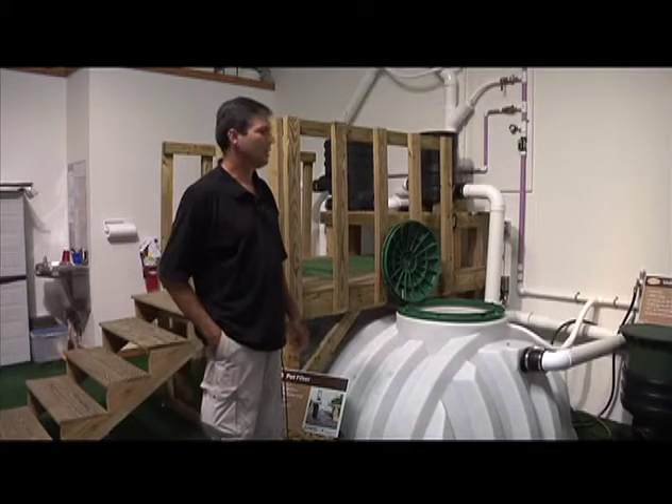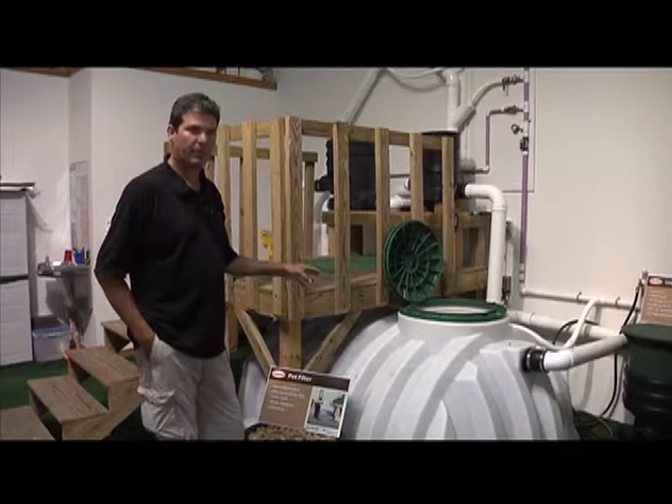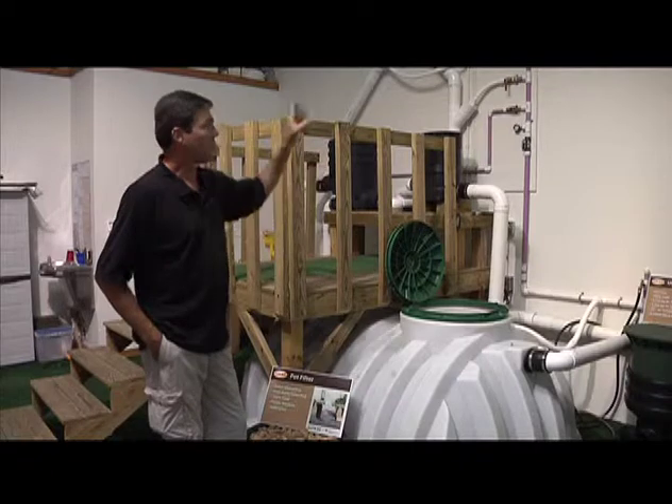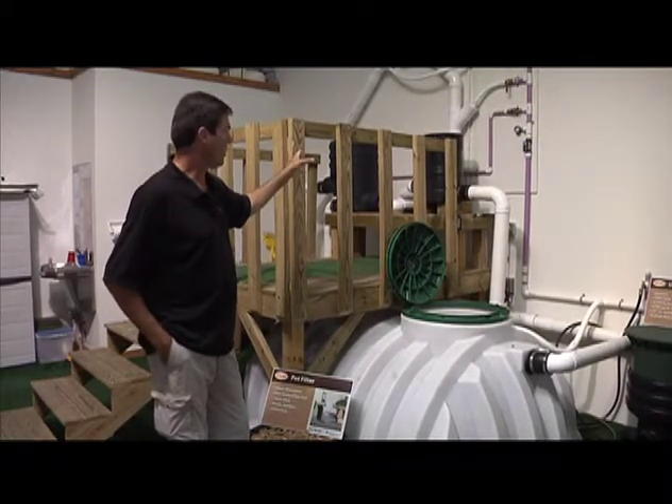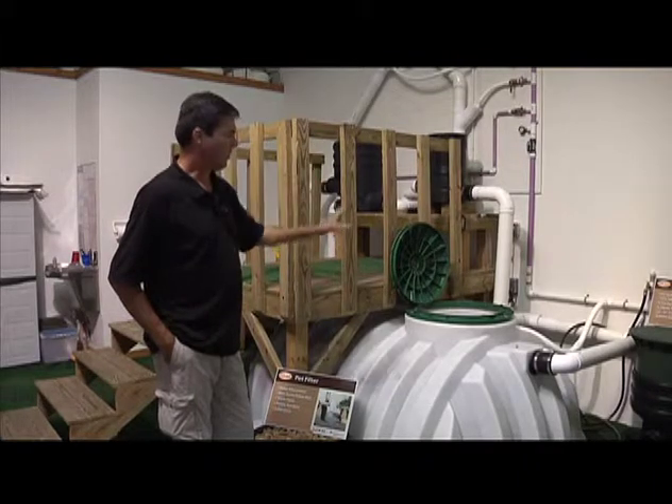This is our demonstration system, and what we're using it for is to demonstrate to the customer how all the different components work. We've got an underground tank that we're using above ground as a collection system, and we're collecting water off the top of the roof, bringing it down into these filtration systems, and then the filtered water goes back into the tank.